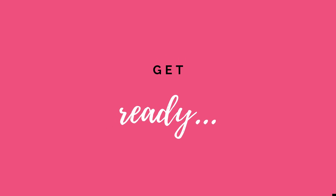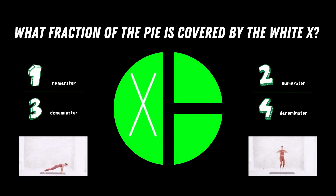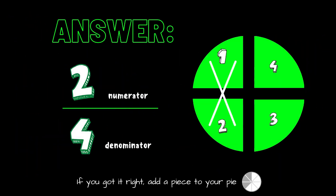Get ready! What fraction of the pie is covered by the white X? Copy the exercises under the fraction you think is correct. Is it one third or is it two fourths? The correct answer is two fourths, or you can simplify this to one half. If you got it right, add another piece to your pie.